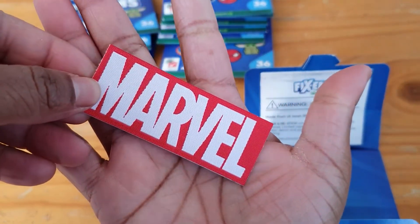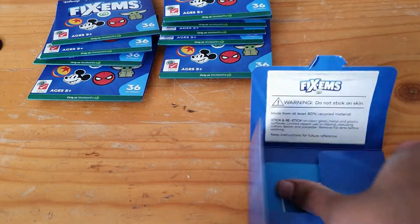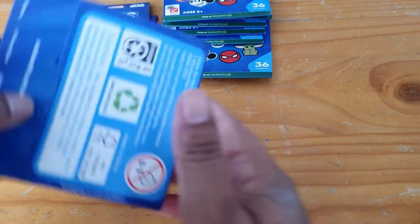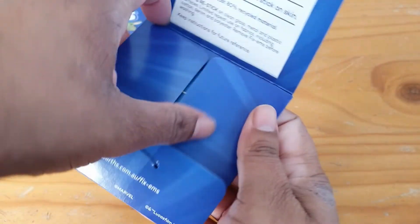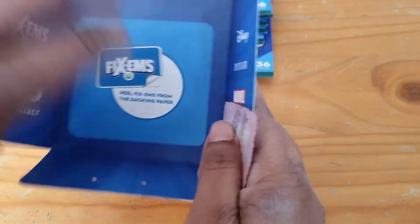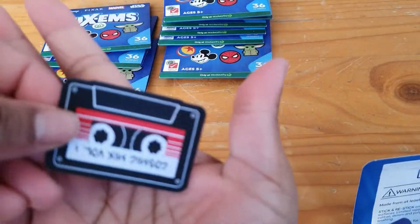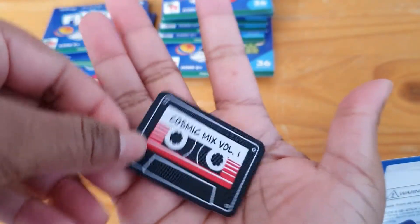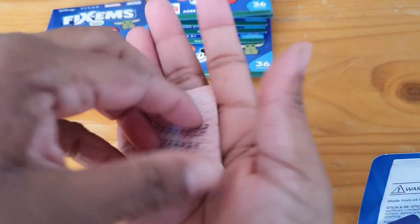And we have another Marvel, so that's a double. Have you managed to get a lot of doubles, or were you lucky enough to get the whole set in one hit? We have Guardians of the Galaxy — the mixtape. Oh, I'm dropping it.